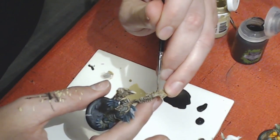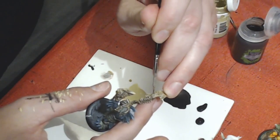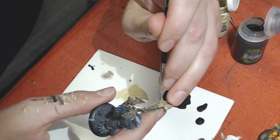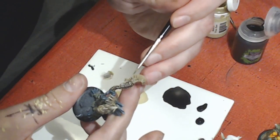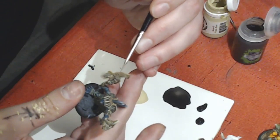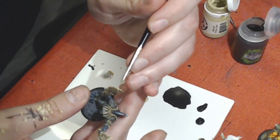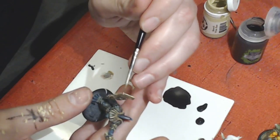Thinner paints definitely help with doing freehand stuff — it's something to be cognizant of when working on your models. It'll also help you from being a little too stark on a highlight. If it's thin enough it'll be translucent enough that enough of the base color shows through, so it won't appear as drastic.